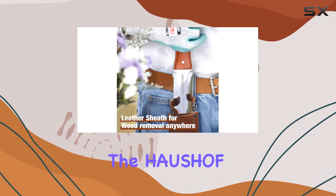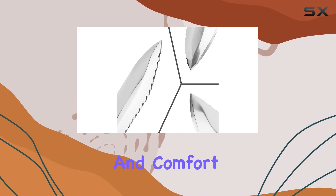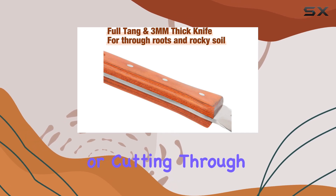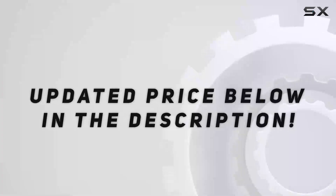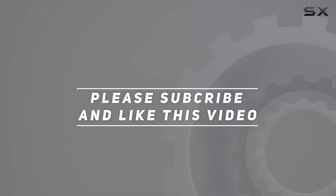Overall, the HAUSHOF Hori Hori Garden Knife combines durability, versatility, and comfort, making it an excellent addition to any gardener's toolkit. Whether you're dealing with weeds, planting, or cutting through tough materials, this knife offers a reliable and effective solution. Check out the video description for the updated price, and thank you for watching.